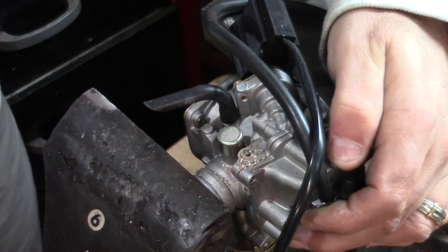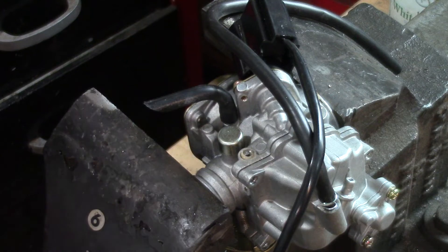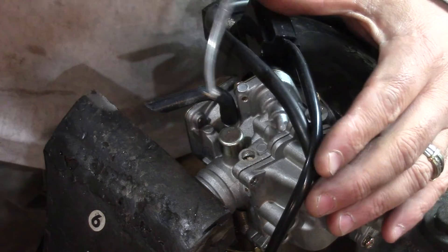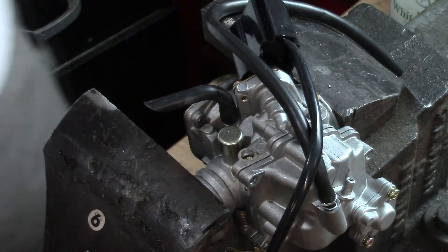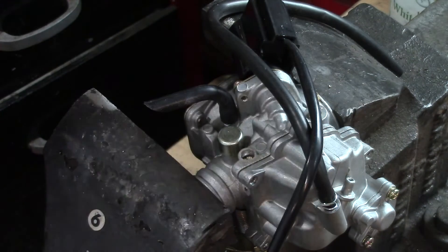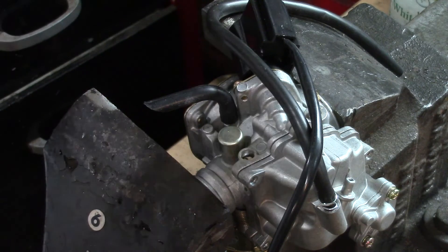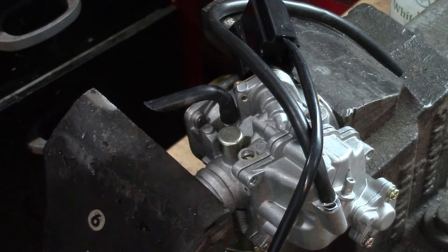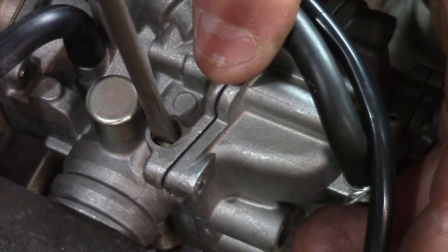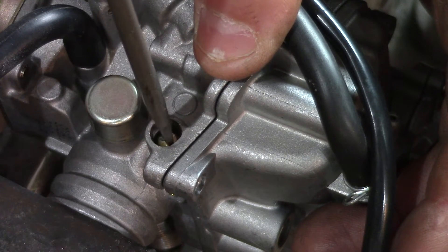There we go. I drilled a little bit off center there, but luckily I got it. Take a look at that adjustment screw. Just trying to get in here on the screw — and I'm on it and I can turn it. That's exactly what we want.